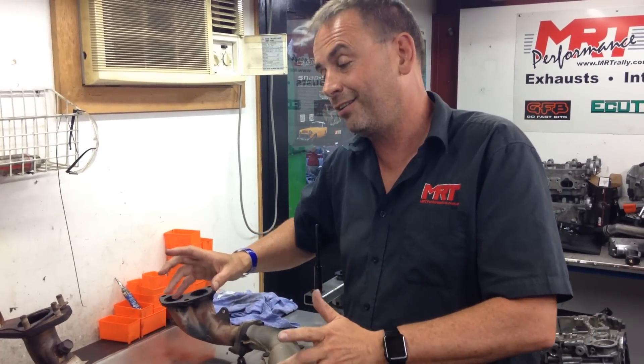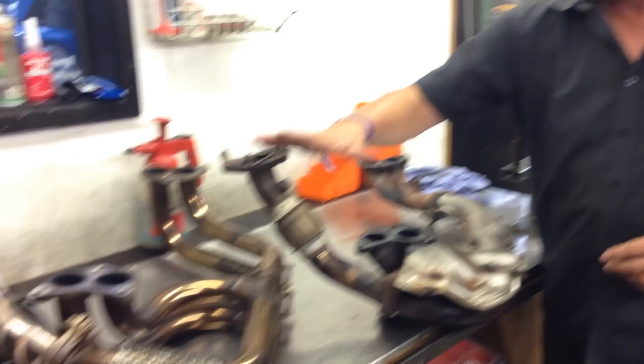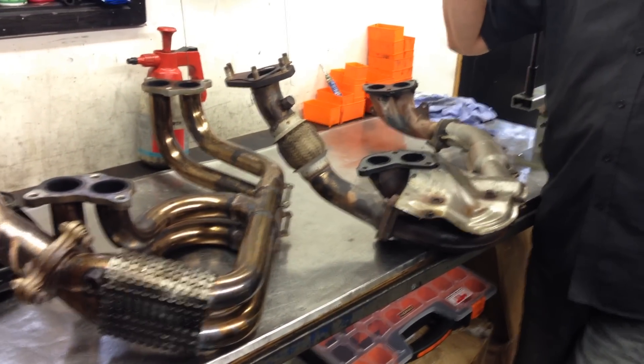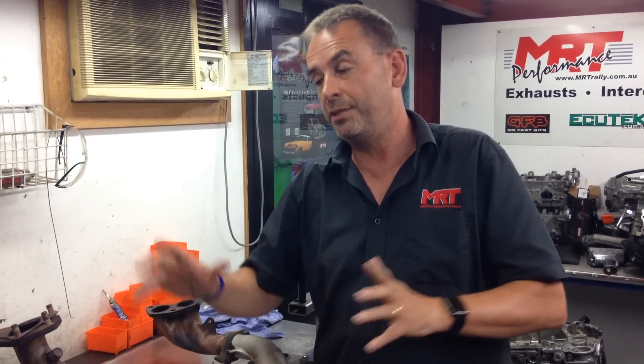A set of extractors like this compared to factory standard on a tuned EJ series engine with a turbo-back exhaust — waste the money. It virtually makes no difference at all.